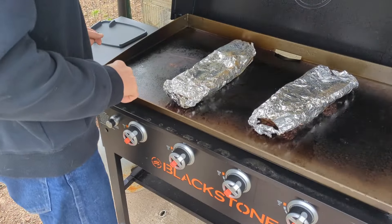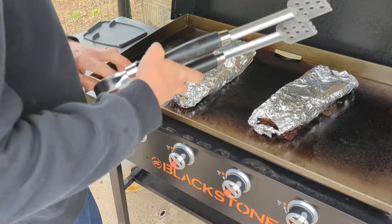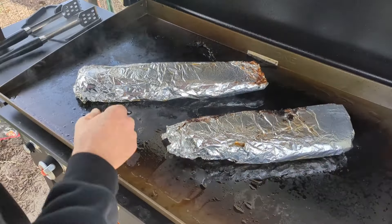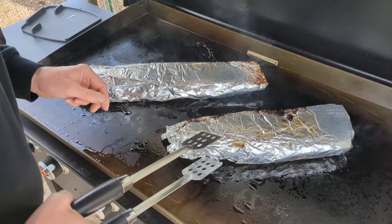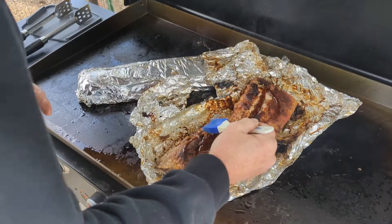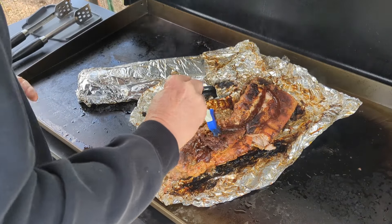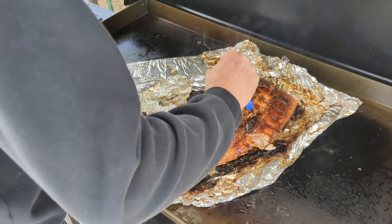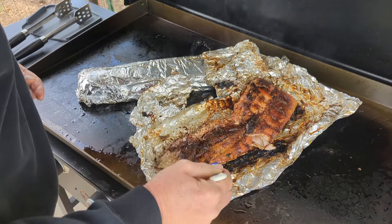It's been an hour and a half, so we're going to flip these ribs over to the other side. Now it's been an hour and a half more, for a total of three hours. Let's open these up and see what they look like. Add barbecue sauce of your choice, and then we're going to let it cook for about another five minutes.